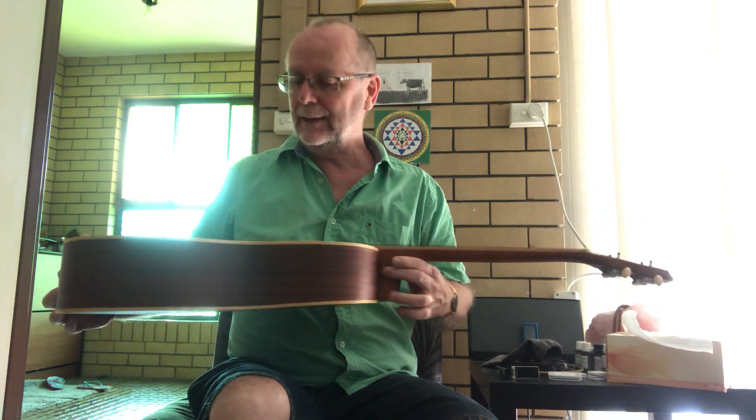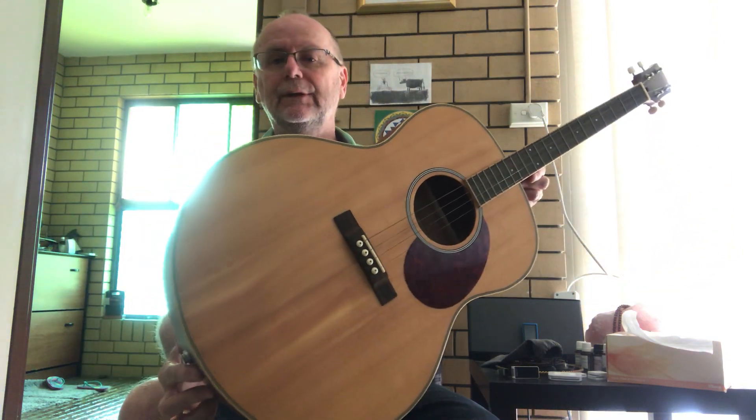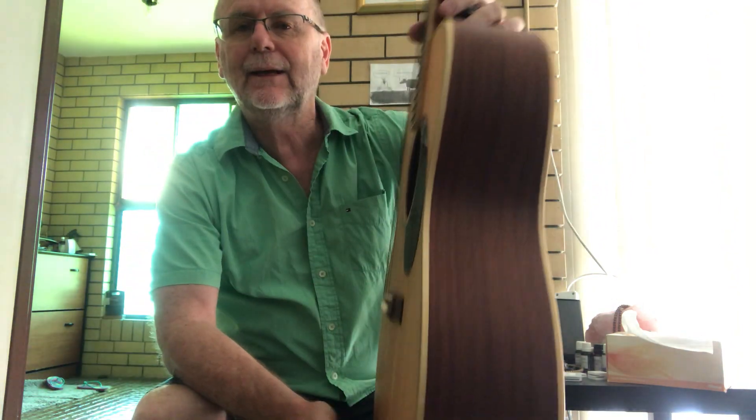Hi, here's another instrument I currently have for sale. It's a tenor guitar. It has a solid spruce top and a laminated mahogany back and sides.